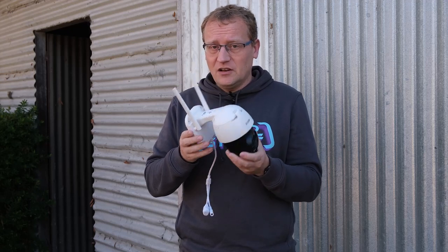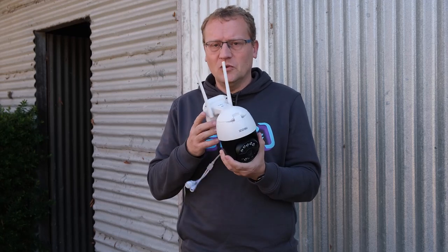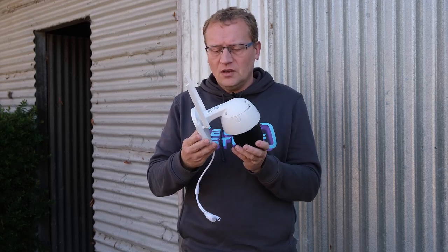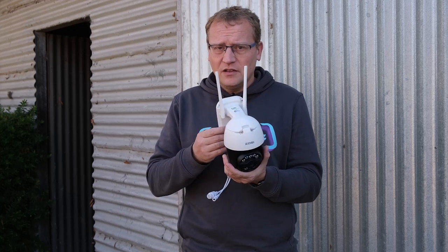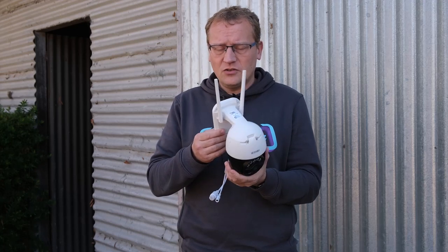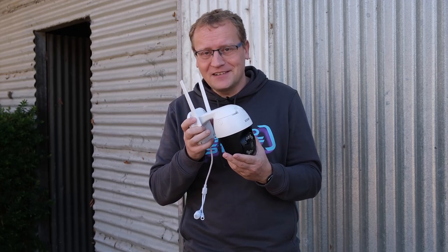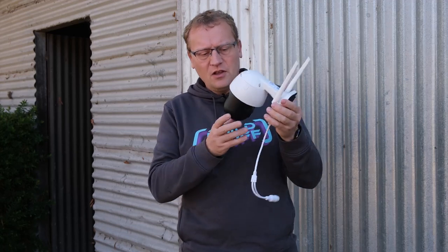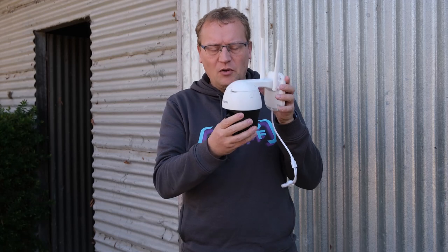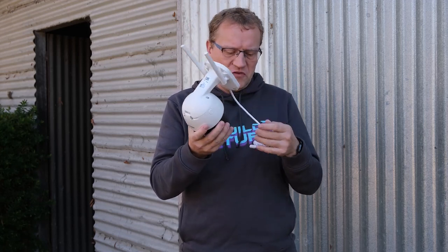$70 is a very good deal for a PTZ camera if it works. This runs on 2.4 gigahertz WiFi — that's always a caveat, so I'll need to configure my WiFi to turn off 5 gigahertz so I can adopt it. It's very light; it doesn't feel very heavy. The bulk of it is in here where the motor is, but the rest of it is very light.